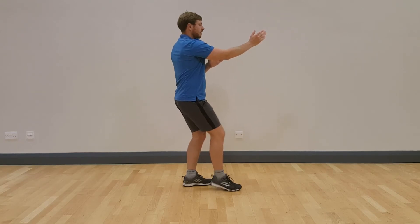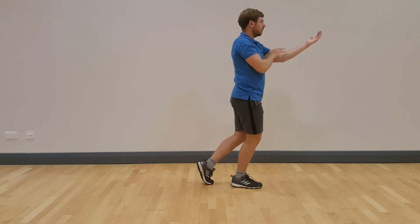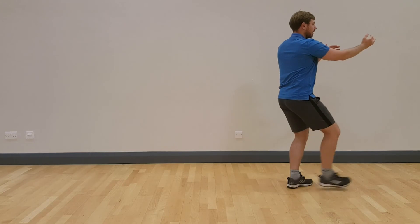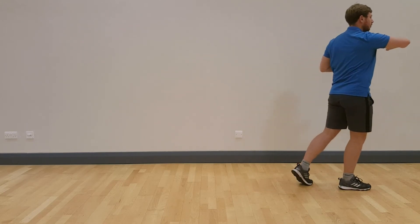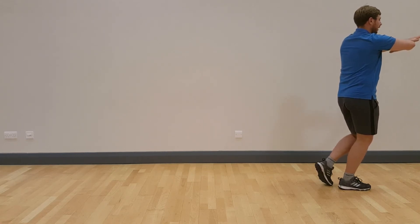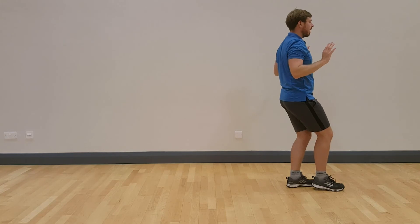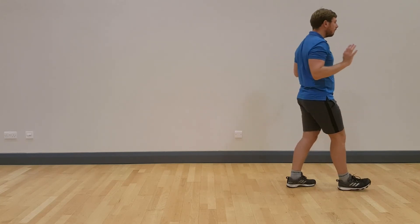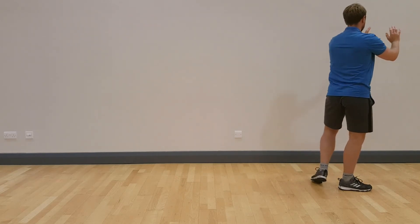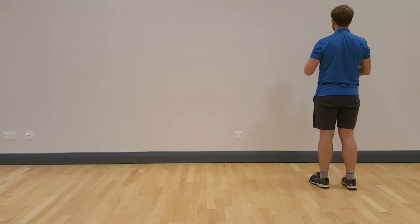Parry and punch: step right, pushing left palm forwards and under. Step left, pushing right palm forwards and under. Step right, making the block, the fist, the punch and follow step. Block and close: open the fingertips, step back left, separate the hands, and follow step. Push the mountain: step right, push, follow step. Turn left heel in, turn the body, turn the right toes in, and relax.